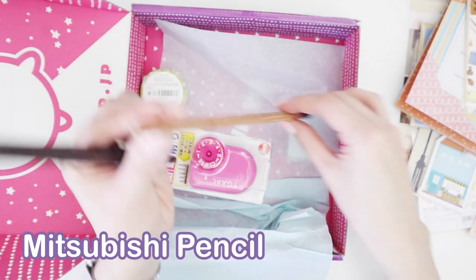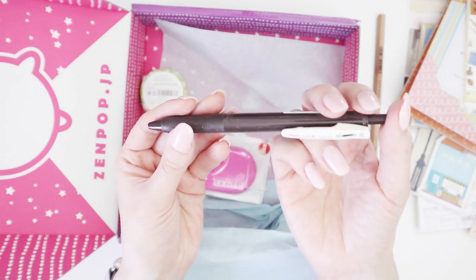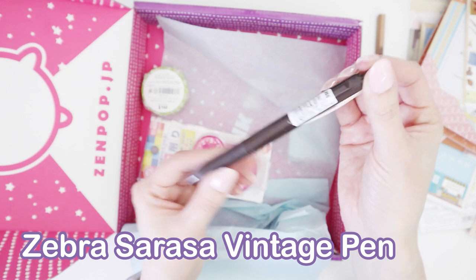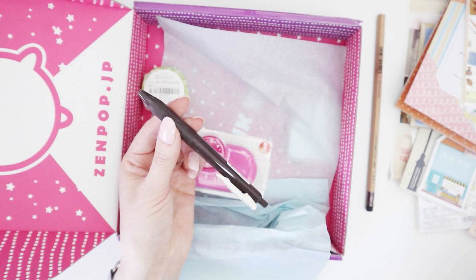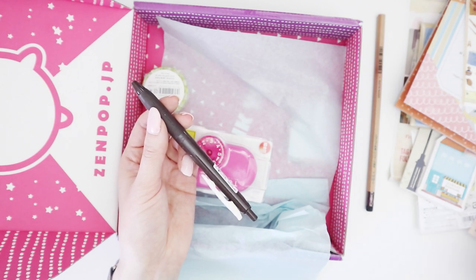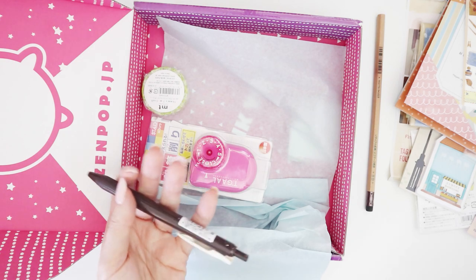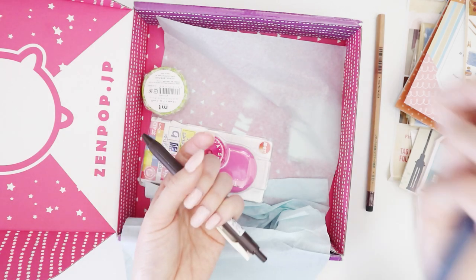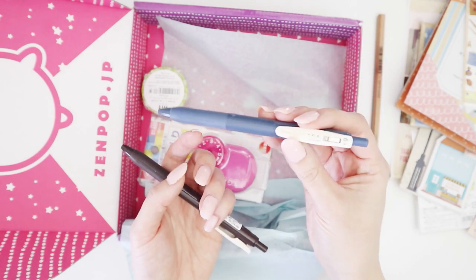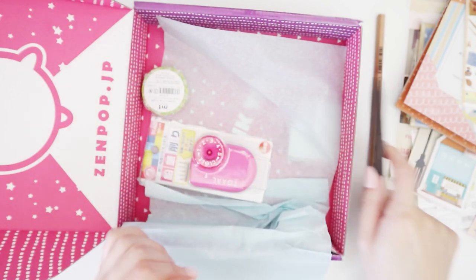We've got a pencil — I think it's an ordinary HB pencil. Then we've got a pen: a Zebra Sarasa 0.5. I think this might be a more vintage color — it's not black, it's like a dark brown. The vintage color makes sense with the memory keeping theme. I've used this a lot in my Hobonichi Cousin for August and July with the blue color, so this is kind of the vintage brown version — the same family.